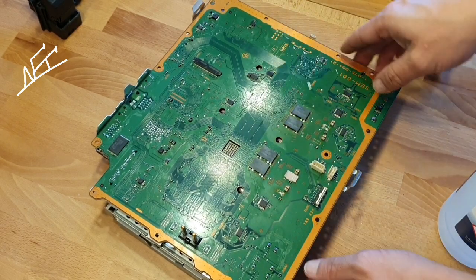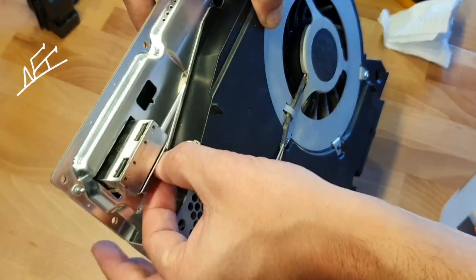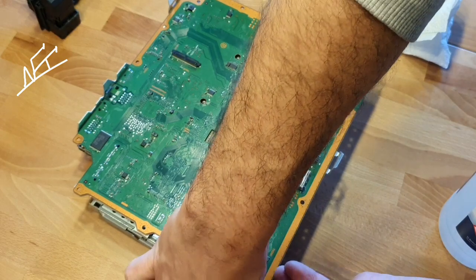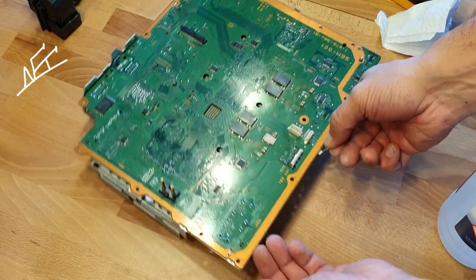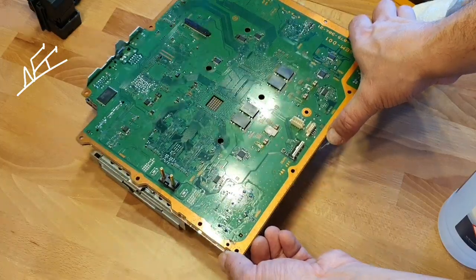Looks good, it's clean — just nice and shiny. Let's take the fan out again from the PCB, otherwise we will not be able to take off the PCB. It's still great — look, it gets hard to open, which means it's a good sign because the thermal compound here is still okay.